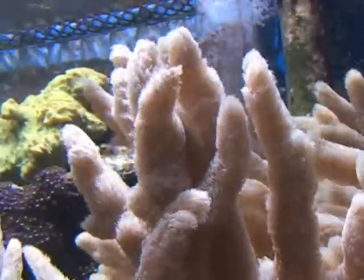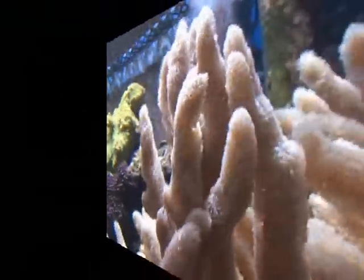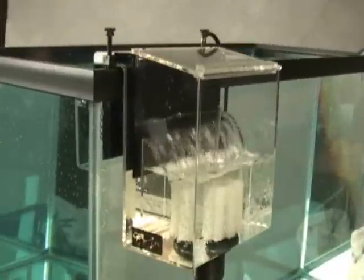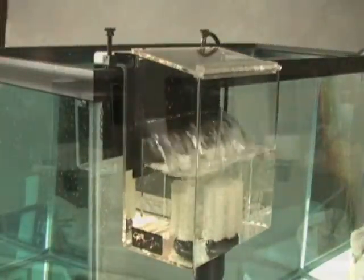CPR's continuous siphon overflow systems provide an effective means of getting water to an external filter without expensive modifications to the tank. These precision-engineered overflows skim water from the surface of your aquariums at flow rates much greater than overflows that utilize tubes.